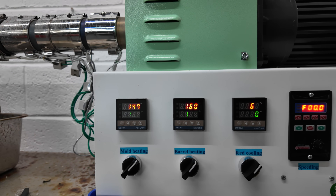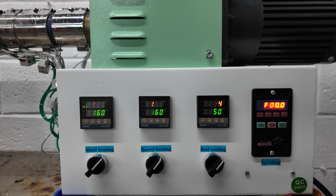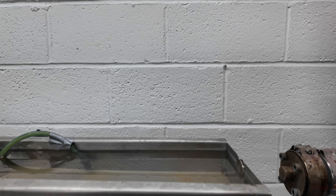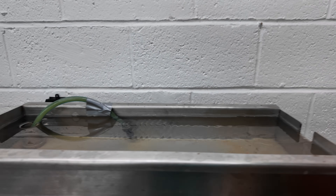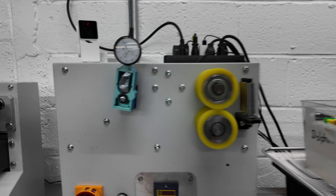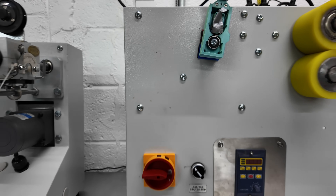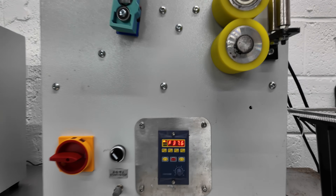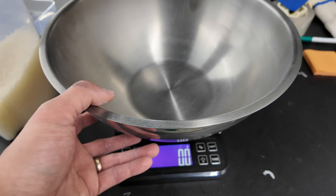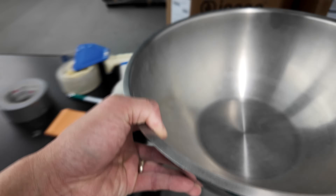I'm going to show you guys what I do to start my filament extrusion line. We were able to tweak some settings and get some really nice PLA coming out of this without any issues, which you will see at the end of the video. When I start the day, I turn on the rollers and take off the metal end caps off the water tank. Then I pre-mix my batch of master batch colorant and the PLA resin.